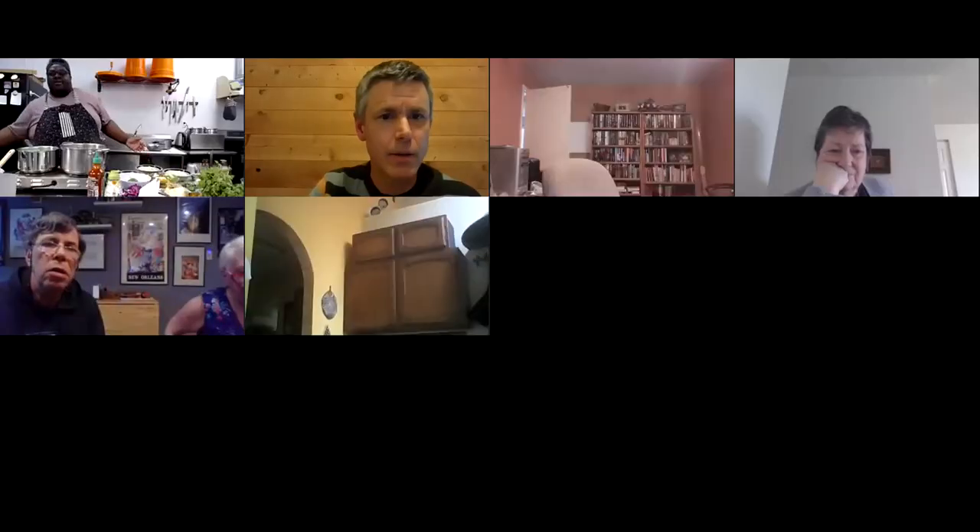Don't let your ramen get cold on our account — the whole point is to make it and eat it. Bye Jamie and Michael. Does anybody need help finishing their bowls? No chef left behind! Joel said: not what I expected, but curious to try it. Amber said this was amazing, thank you so much. Mark's doing great.